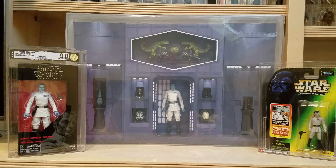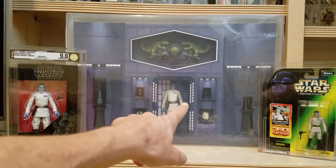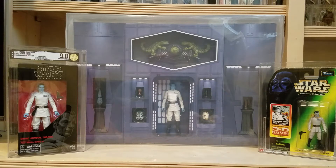I also have the Black Series 2017 release of Grand Admiral Thrawn. I'll show you the differences — there are some subtle differences between the retail version versus the San Diego Comic-Con version. I did get this Star Wars Expanded Universe Thrawn back, and I thought we'd just talk about all three of them since they're all really cool pieces in their own different way.